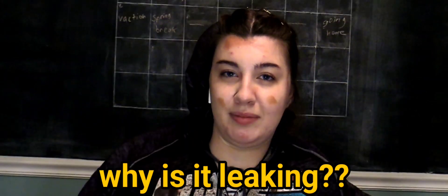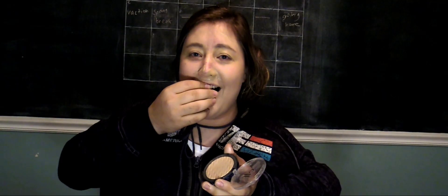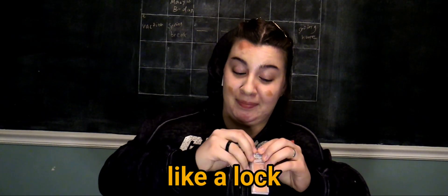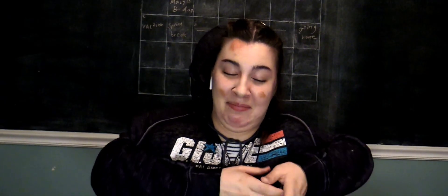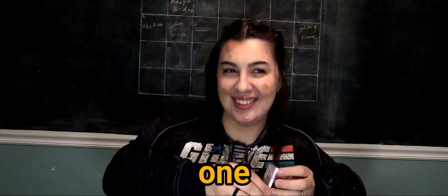Why is it leaking? Why is this leaking, dude? Perfect. Anyway, make sure to spread it all even. Oh my gosh, they put like a lock on this, for real. Always even — okay, that one's a little broken. You don't even need that one actually, if you think about it.